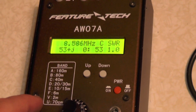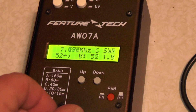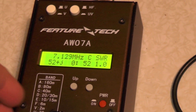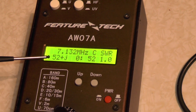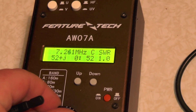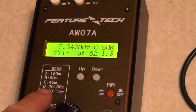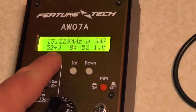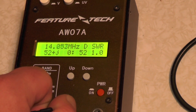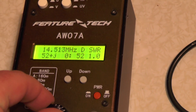Band C is 40 metres. We need to go down — so we're on 40 metres now, 52 ohms, 1.0 SWR. Let's go to Band D, which is 20 and 30 metres, but I'm just going to do 20. Again, 52 ohms, 1.0 SWR.